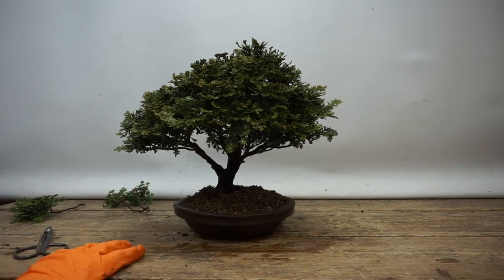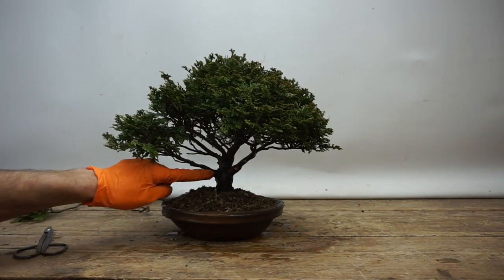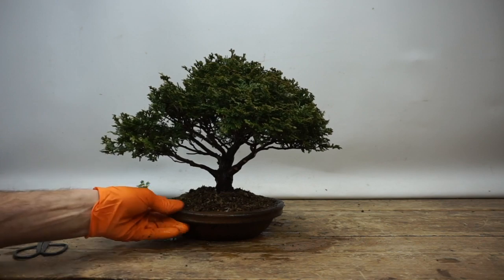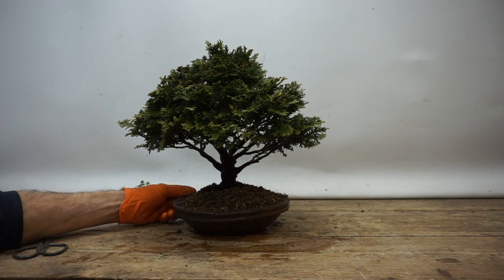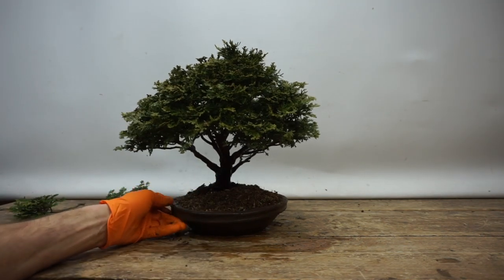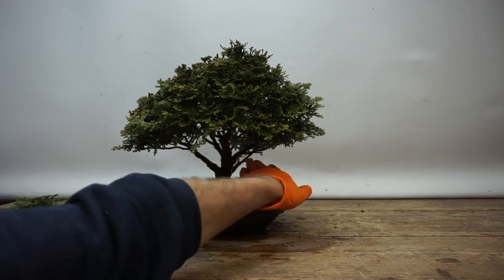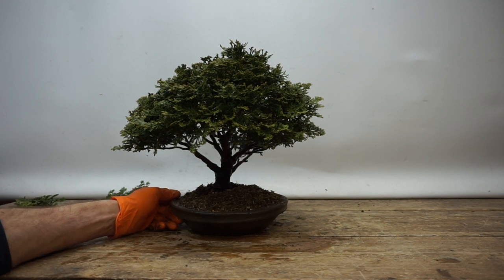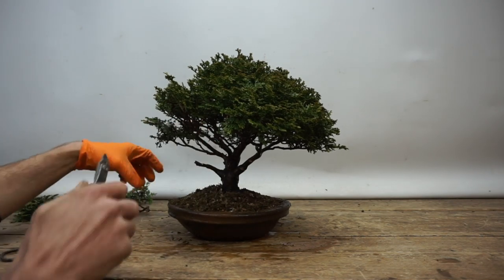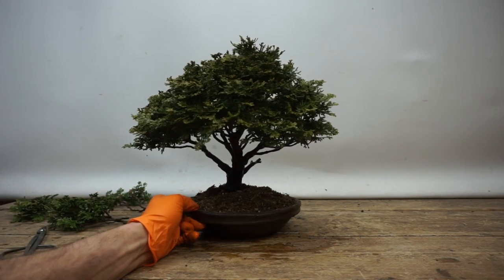The other thing to think about is this branch at the back — it's quite low and coming from essentially the same position as another branch. Are we going to get some inverse taper in that area over time? We're talking 15 years down the line. Also with the surface roots, are we potentially changing the front, rotating ever so slightly — in which case that branch is not a back branch anymore. I don't like lower branches too much on trees. Keep the cut branches to one side so we have an idea of how much has been removed.